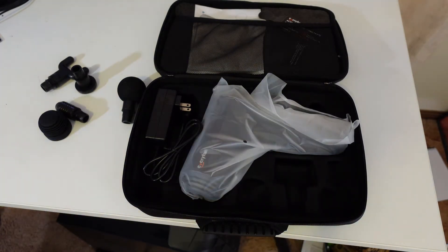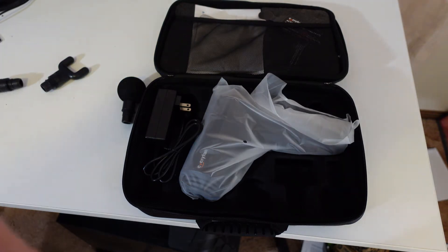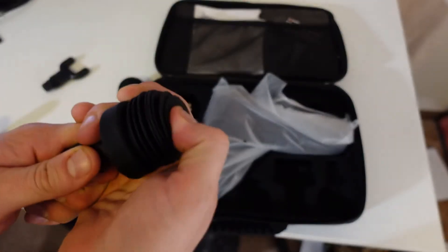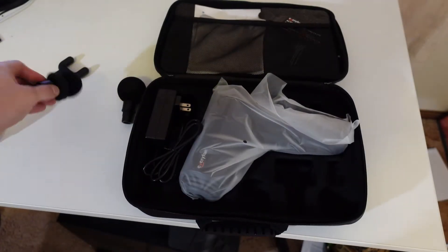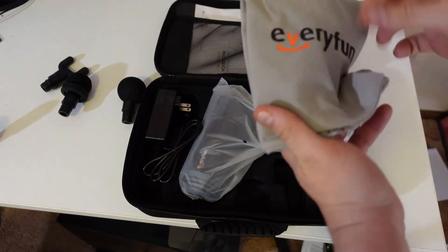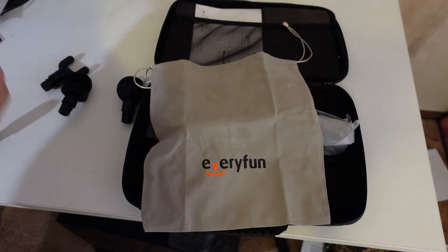So there are five different massage heads. I'm guessing this one fits over the top of that one — like so. This one I've read on their website is for the joints, so I'll be interested to give that one a go. We have a bit of warranty information for the device and what looks like a bag — a very similar sort of bag to the RecoverFun one, which I have right here.